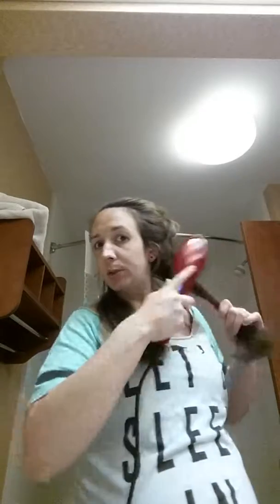It's at 401 right now and it goes all the way up to 450, but 400 is plenty. I usually brush my hair first before I section it off with a wet brush, because this brush — this hurts honestly.